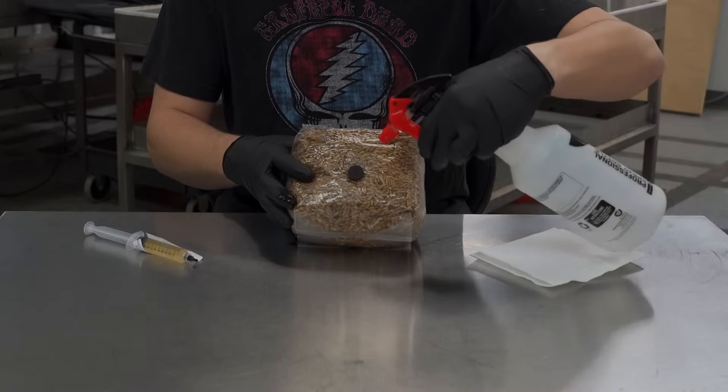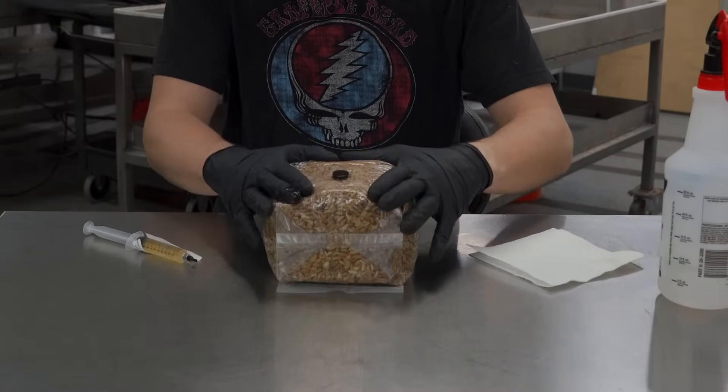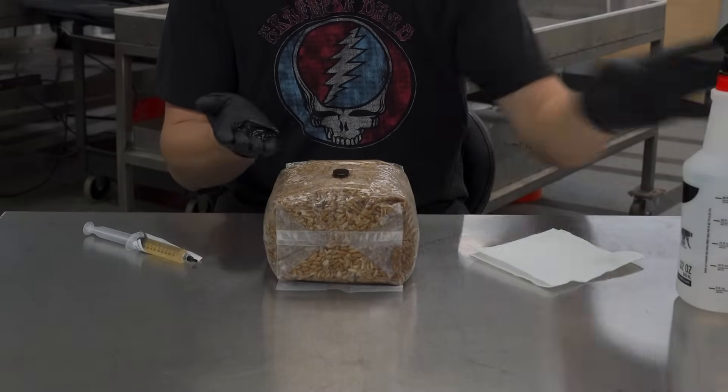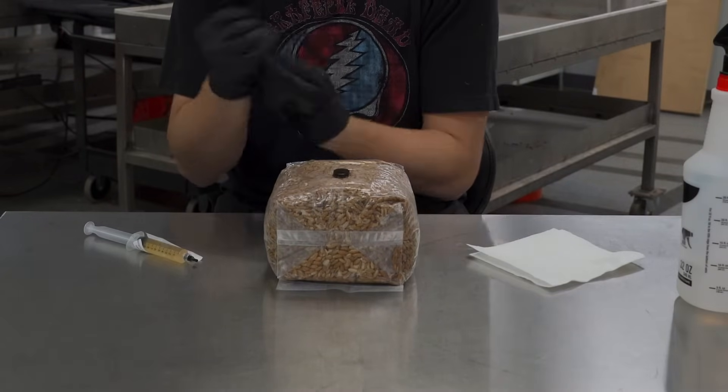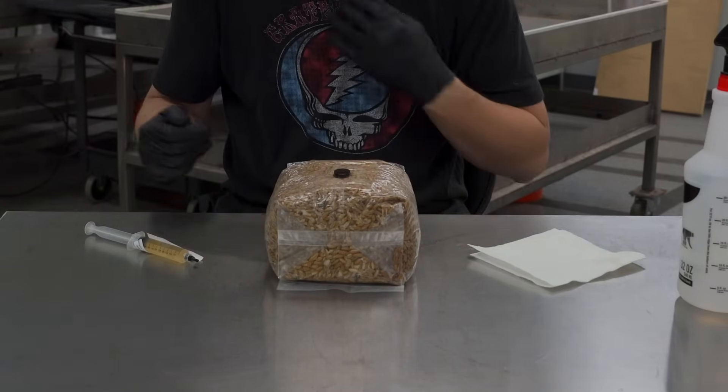I like to spray it again just to have some ISO on there for when we do the injection. Having a little bit of alcohol on there won't hurt. It's good to get some alcohol on your hands too. If you've got gloves, you might as well wear them, though you don't have to.